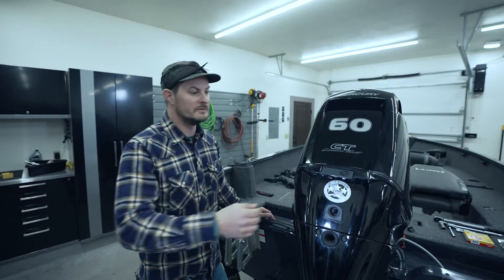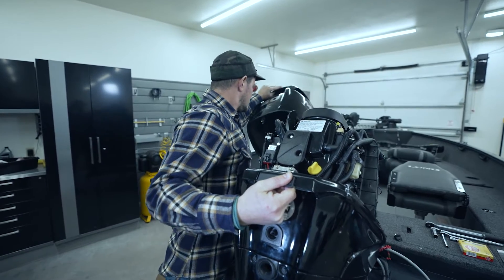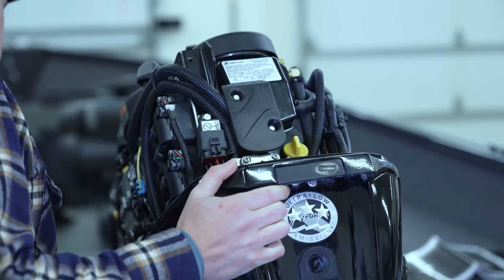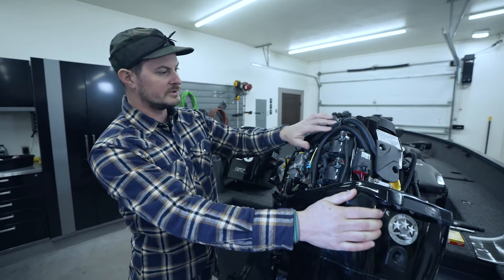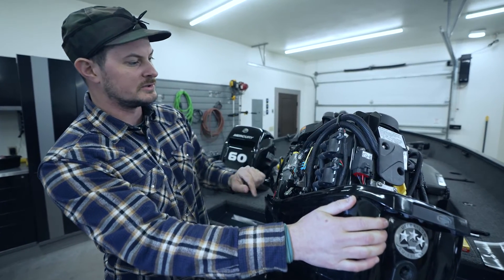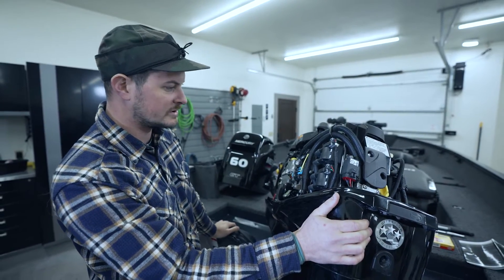To access the spark plugs, we're going to remove the cowl and tilt the engine to one side. As I do that, you can see that the spark plugs are here behind the ignition coils. We're going to take an eight millimeter wrench and just loosen those up and get them out of the way to better access the plugs.